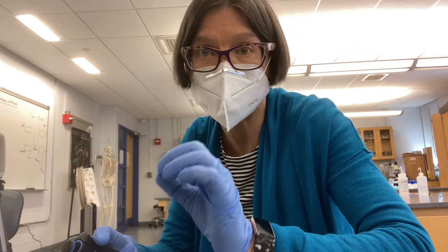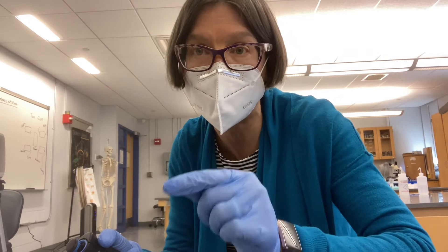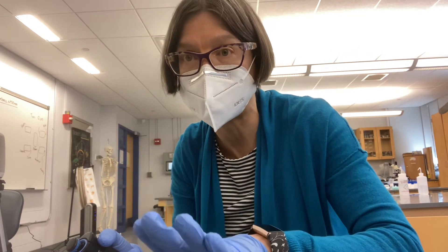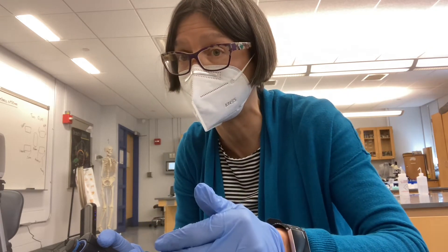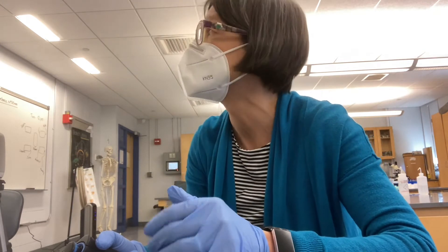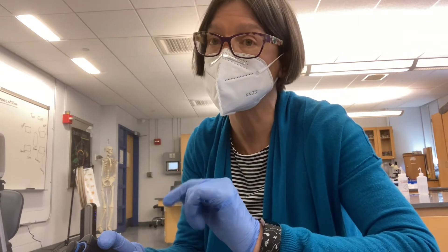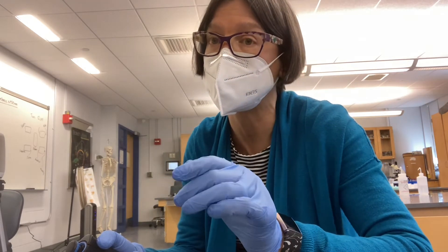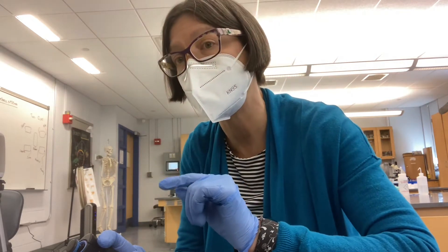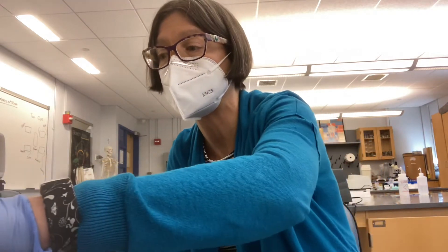The other sorts of tubes we set up are the control — the no enzyme control. They're going to get buffer plus the substrate ONPG, but no lactase. With the total volume to be 1.25 mils, into each control tube I'll put 1.125 mils: 1,000 microliters and then 125 microliters of buffer, and then 125 microliters of 30 millimolar ONPG.